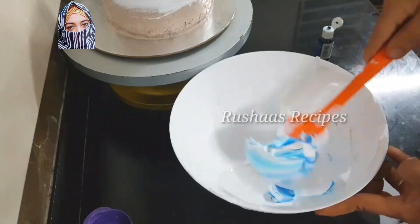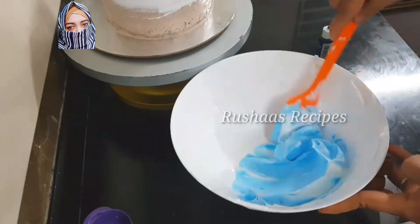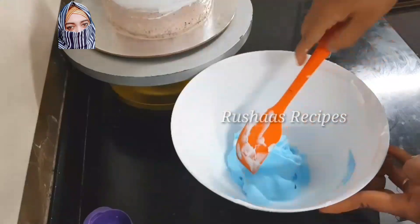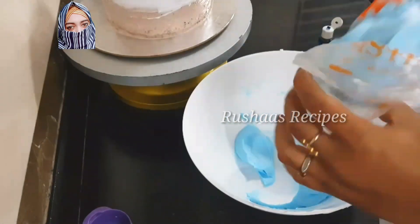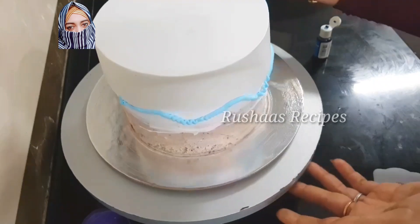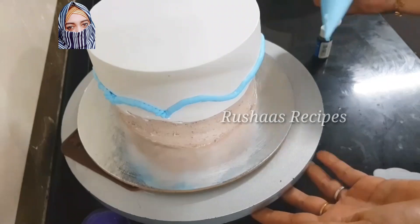If you add a drop of color, you can add just a little bit. Then we add the cream and add the drops in different colors, different brands, and different variations. If you want any color, you can add that color. I am using a piping bag with an easy method — it is a light blue cream, and you can add a zigzag pattern.